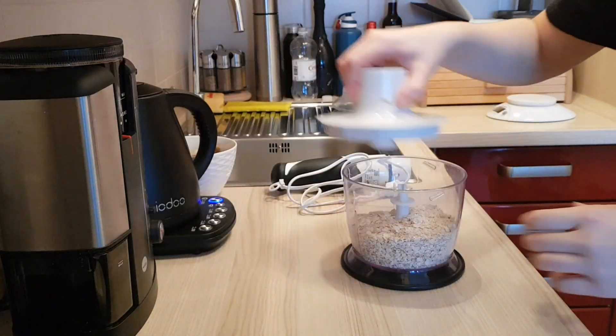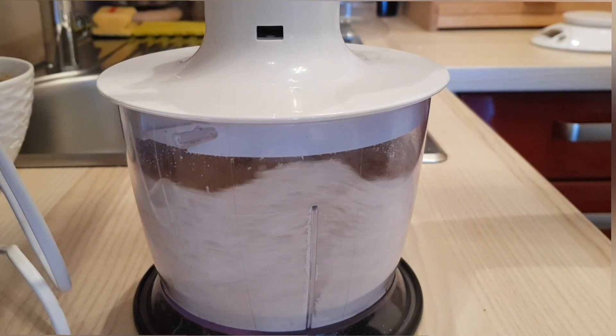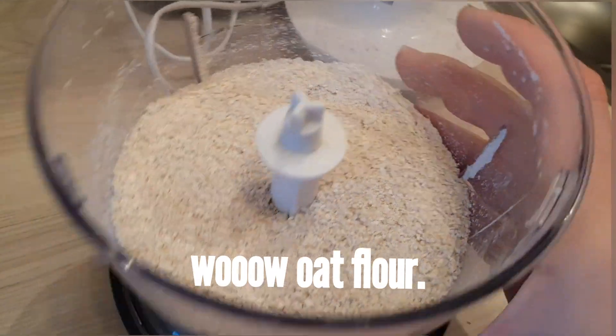Weigh out 125 grams of oats — I did 25 more because I sprinkled some on top of the muffins. You can buy already made oat flour,